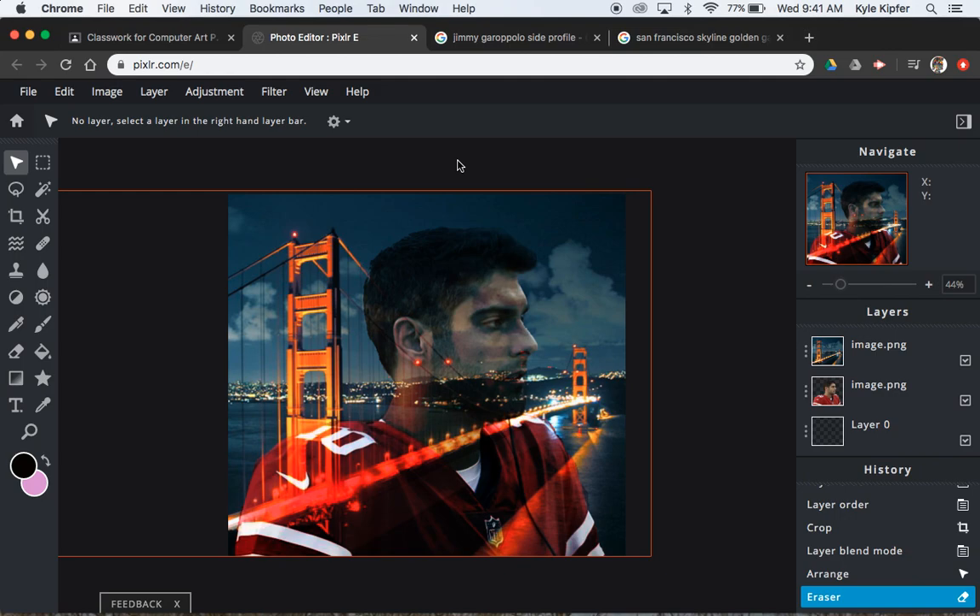Alright guys, here we go into another computer art tutorial using Pixlr — an online, free, web photo editor. What we're going to do today is what's called creating a double exposure photo.